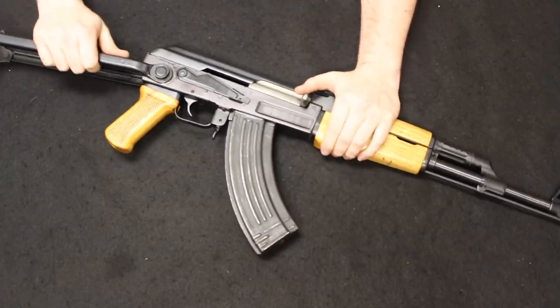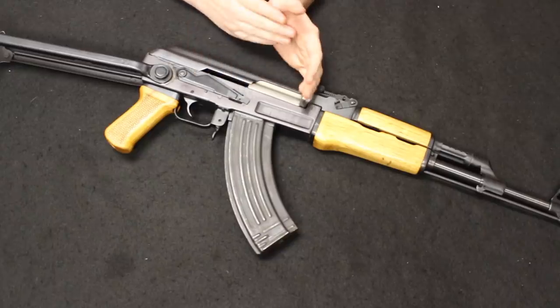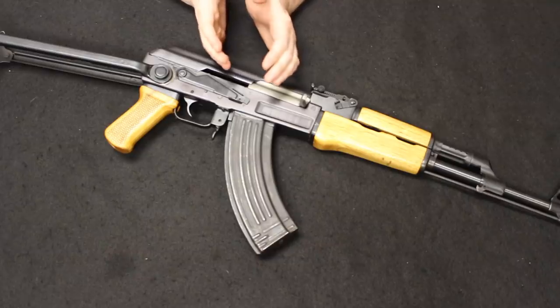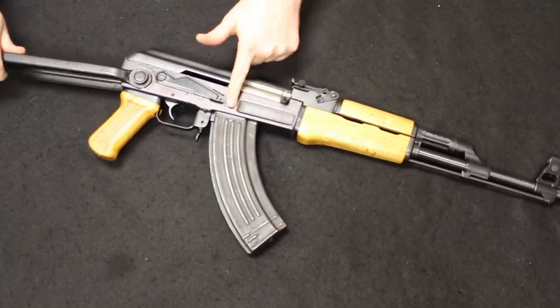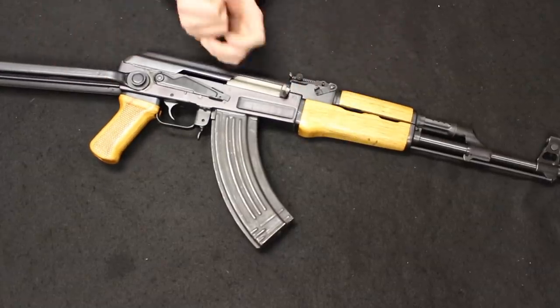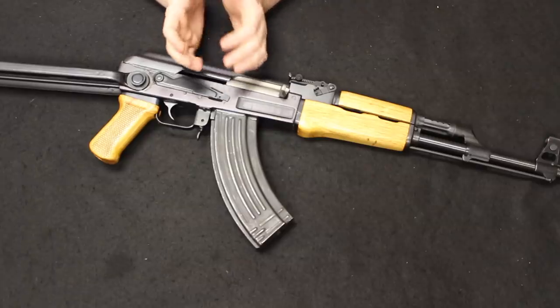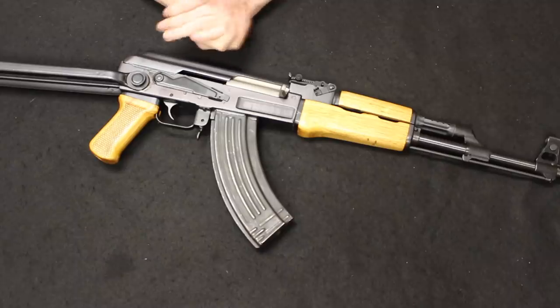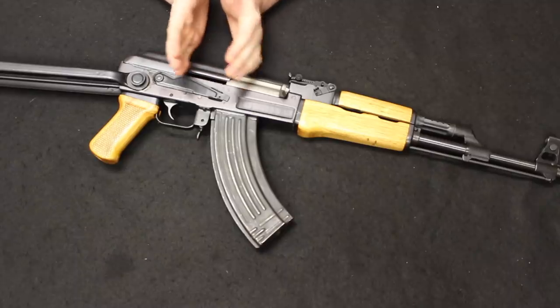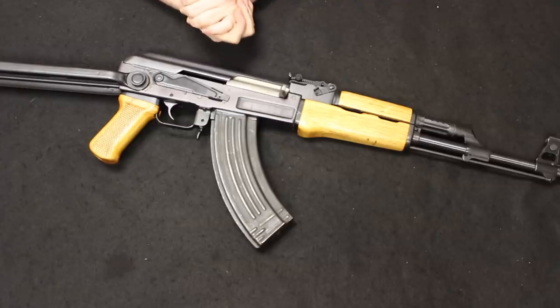Last but certainly not least is a very popular and coveted AK among AK collector communities — this is the Polytech Legend, which is set apart from other Chinese variant AKs from the 1980s and 1990s by having the milled receiver. You can tell the milled receiver right away by the lightning cut just forward of the trunnion. The story here actually begins in about 1987 when China would start importing into the United States from Norinco and Polytech semi-automatic variants of the AK — the Type 56 — that had been used in the Chinese military. Most notably the Type 56 AK-47 and AKMs had been used in the Vietnam War. The commercial variants — the S1, S2, S3, whether fixed stock, under folder, or side folder — would be coming into the country and be very popular.